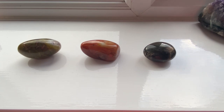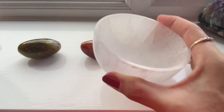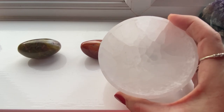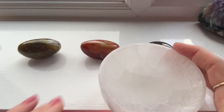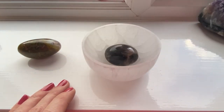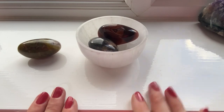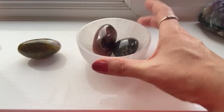Some of my crystals actually live on the windowsill so they're constantly being cleansed and charged by the moonlight, and my crystals get a bit of a double whammy because I use this — a selenite bowl. Selenite is also a crystal with very high vibrational energy, and selenite can cleanse and clear other crystals. I very often put my crystals inside the selenite bowl and then leave them on the windowsill, so they benefit from the moon but also from the selenite bowl.